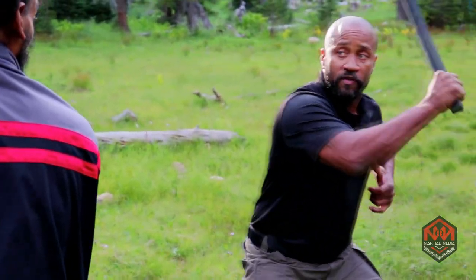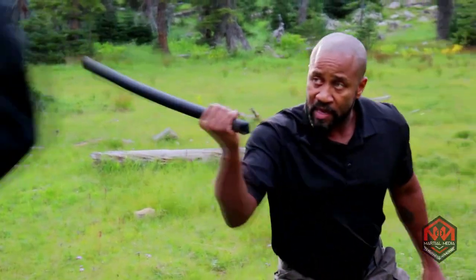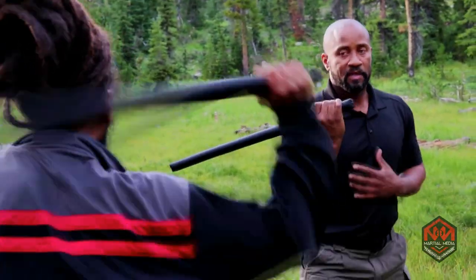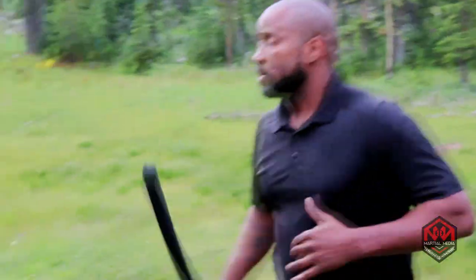Offense, right? Counter offense, re-counter offense. So as long as I'm baiting him and as long as he hits that, I know he's still in range. But if he swings and he misses, I know he's out of range — I won't do anything. The other way is just using it as counter offense.